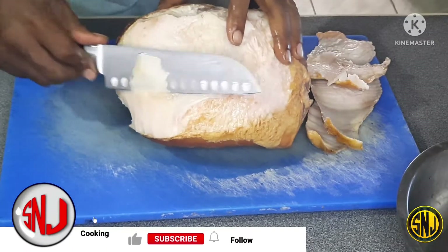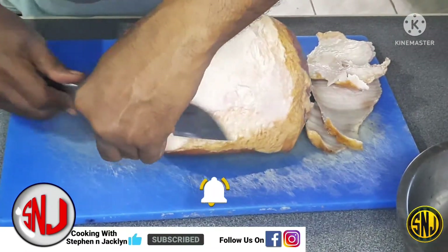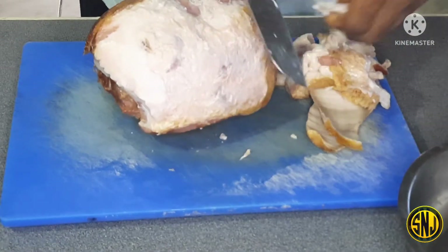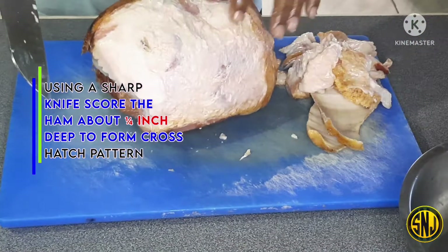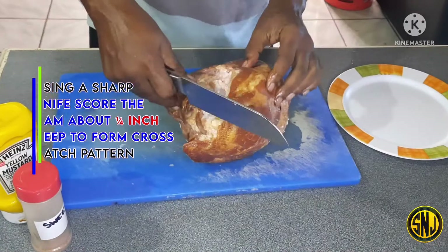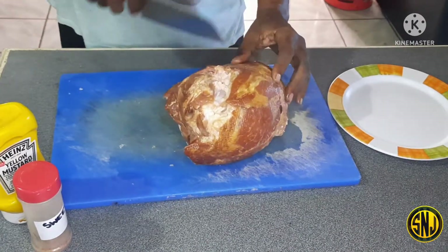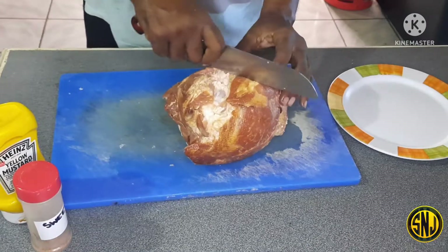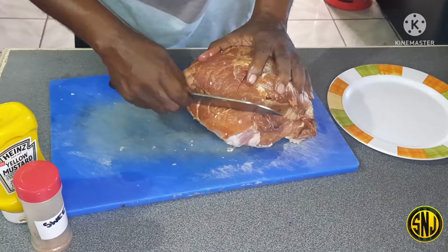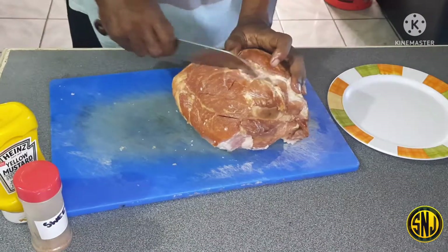Now that I have finished removing the skin, it's time to start trimming that fat. You want to trim most of that fat off from the fat cap, leaving about a quarter inch thickness or so. A sharp knife will definitely help. Now that you have removed the skin and trimmed the fat, you want to score your ham about a quarter inch deep to form a crosshatch pattern. Doing this will help your barbecue rub and also some of that smoke penetrate into the ham.